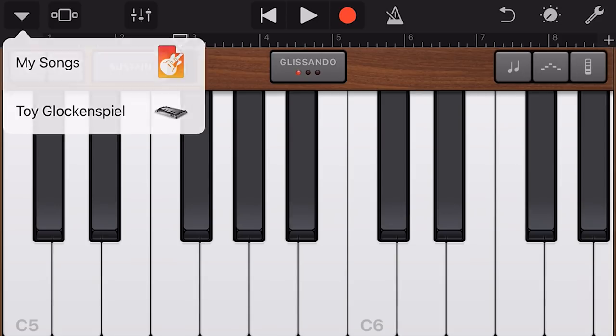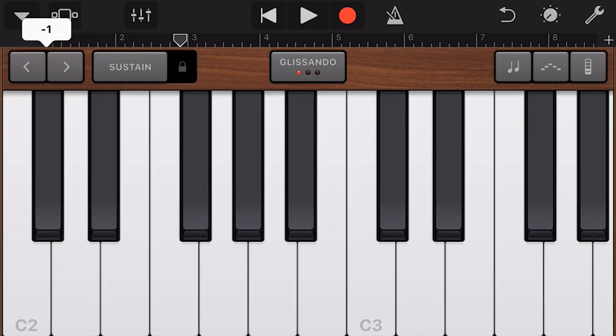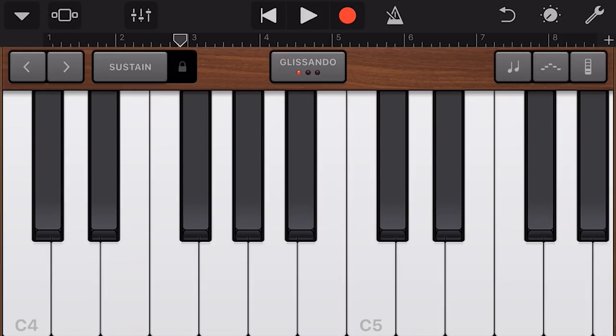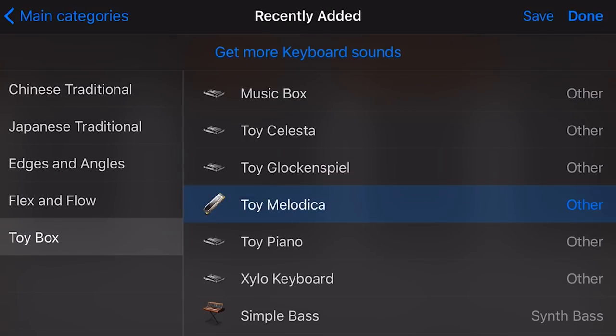The Toy Glockenspiel sounds very cool. If you take it down a couple of octaves, it kind of sounds like meditation music. Then the Toy Melodica — sounds like an actual toy melodica, like one I had as a kid where you couldn't make two sounds at once. I had a sort of panpipe-y type thing where you blew in one end and it made a similar noise.